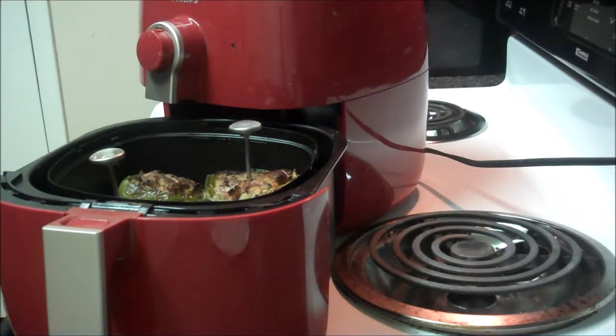These turned out perfect. Now let's plate one up and see how it tastes.